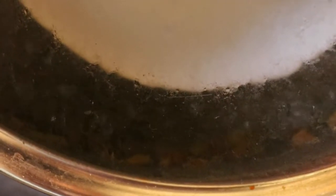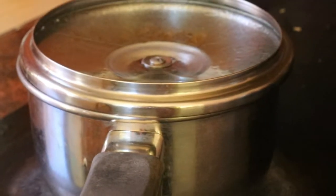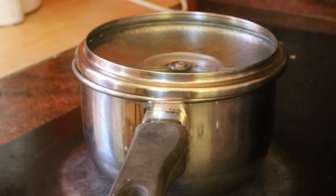Next, place a heat resistant bowl or glass jar in the centre of a large saucepan. The jar acts as a container to catch the condensing steam that will become the lavender water. Arrange the lavender buds around the jar, then fill the pot with water, just enough to cover the buds.